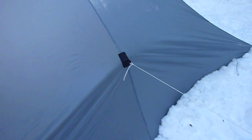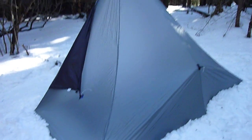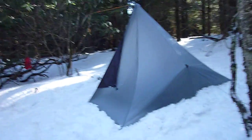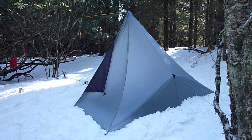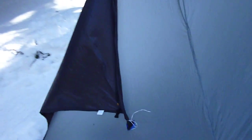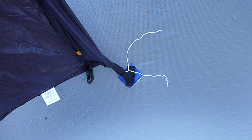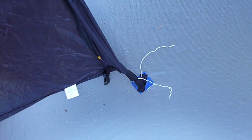It has a rear tie out. I'm going to tie it off to this tree. It also has side tie outs which I'm using to pin back the doors right now.